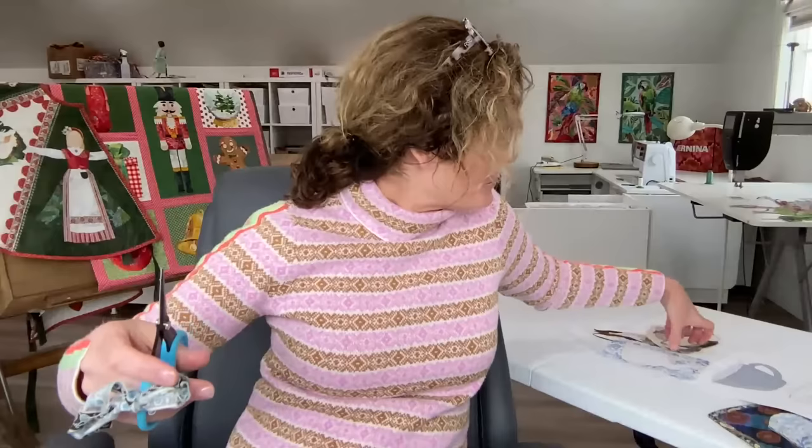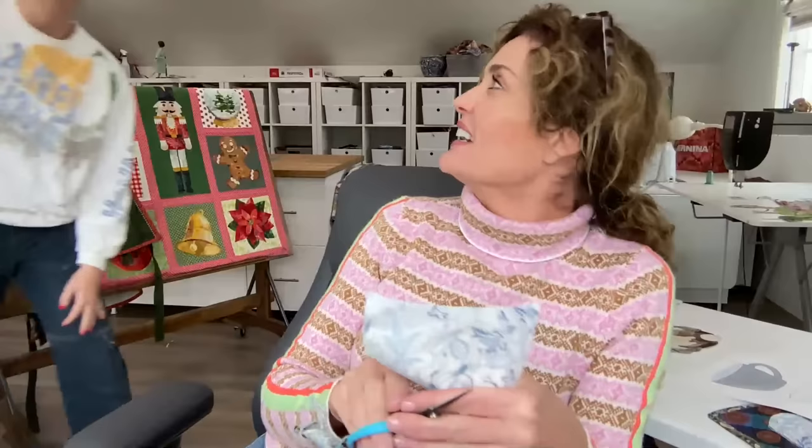Caroline, come say hello real quick to everybody. That's Caroline — she's my middle daughter. She's working with us now, and isn't she darling? I love her so much.